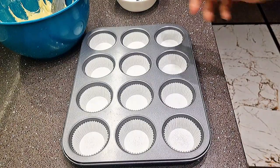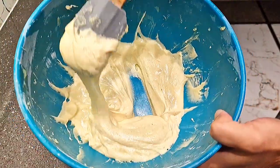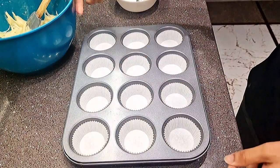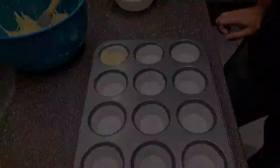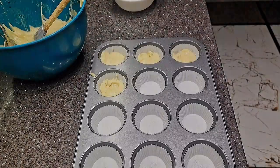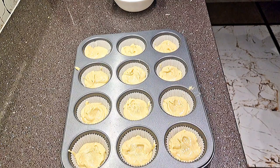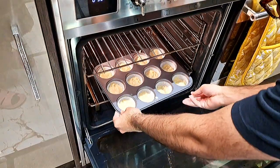Okay guys, our batter is ready — here it is! Now we are going to put it in our cupcake tray. All of our batter is in our cupcake mould and we have preheated the oven to 180 degrees. Now we are going to put them into the oven and then make the frosting. Into the oven for 12 minutes!